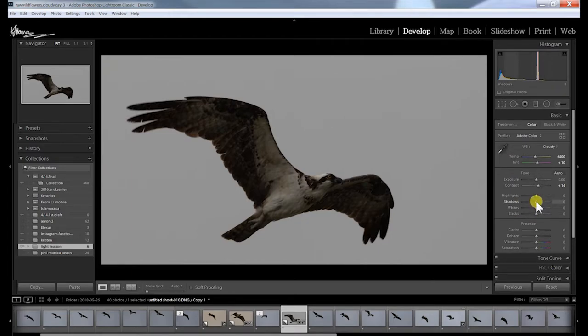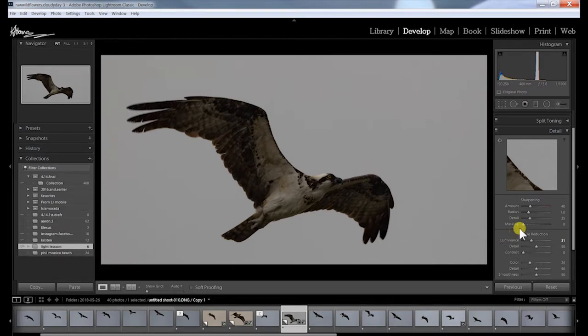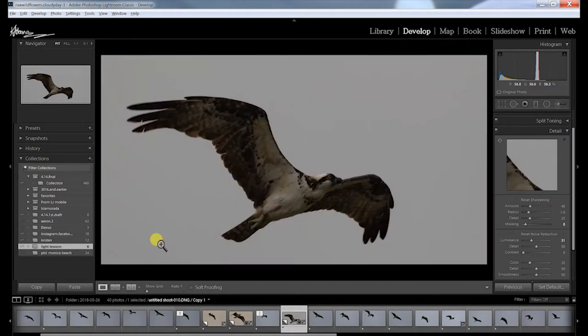Let's bring the shadows up a little bit — you get more color out of these feathers. I'll check Dehaze; sometimes this brings good contrast out. Yeah, it's adding a little more dimension and depth — at 19. Vibrance will bring the colors out in the feathers. That's about all you really need in Lightroom. You can also add detail using the masking option in the Detail panel: hold Alt, click Masking, and slide it over. Where it's black, it won't add sharpening.